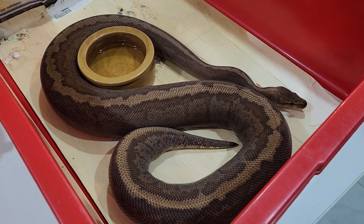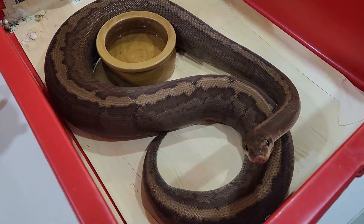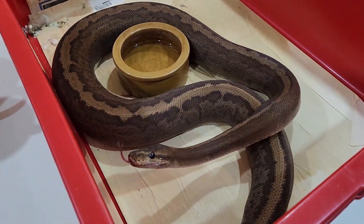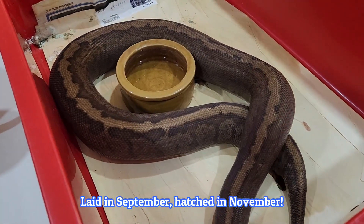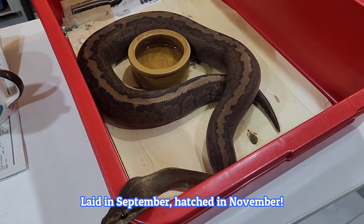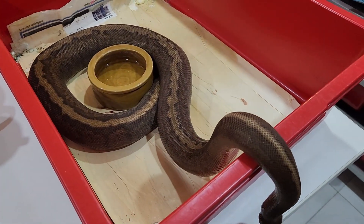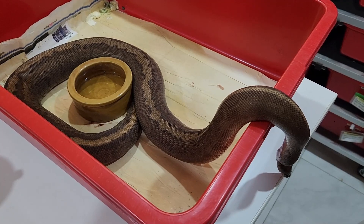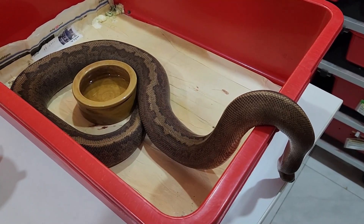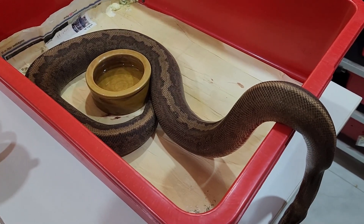Here is the camo sable — or super sable pinstripe female — that laid that maternal clutch for me. You can see she's fully regained all her condition. She laid in November last year, so she's had six months, but there is absolutely no reason why this girl could not breed again this year. She's regained all her size, all her condition, and I don't think maternal incubation would be a reason for not breeding her this year if I wanted to. It's often said that maternal females, because they go without food for much longer, can't be bred again the same year — neither of those things is true.